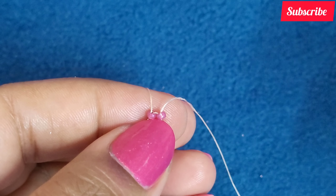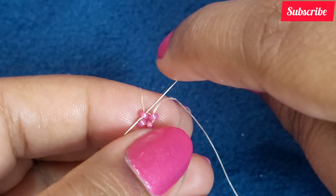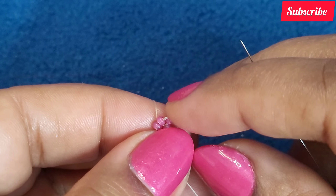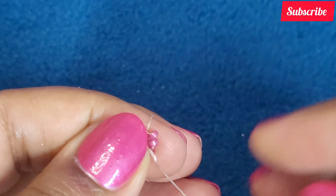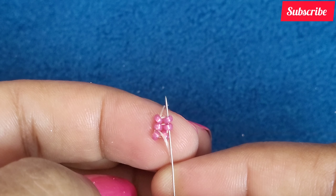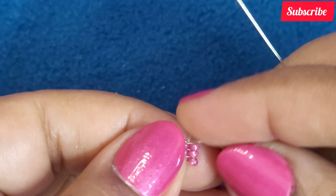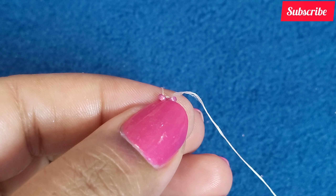Now picking up the third pair of 11-0s, down through this adjacent 11-0 through which I am exiting right now, allowing these to sit and stepping up into the adjacent two 11-0s. So here we have added the third pair of 11-0s to our herringbone chain.